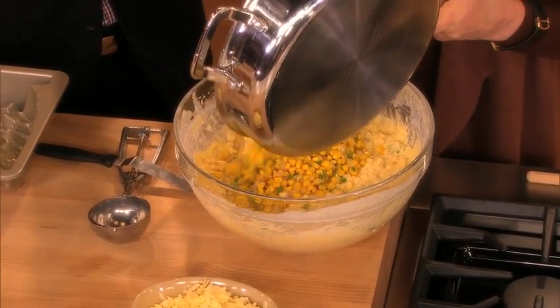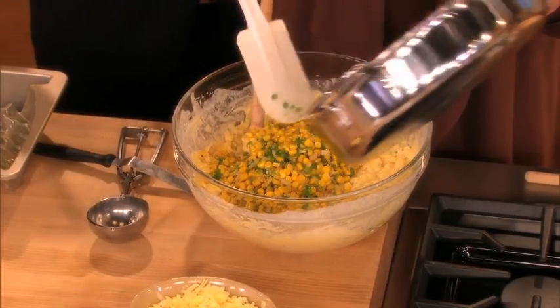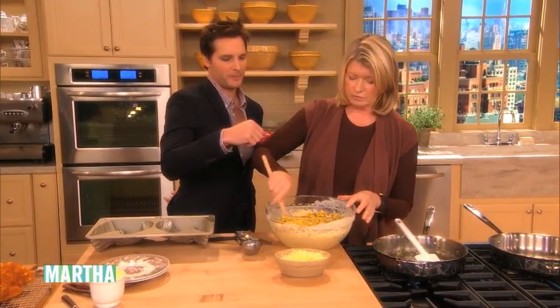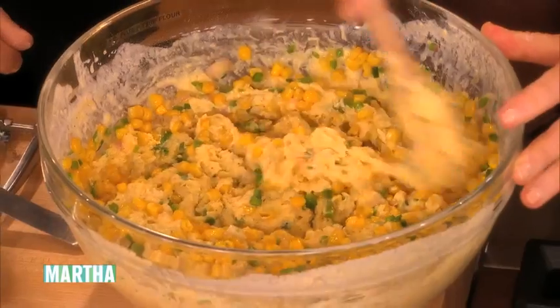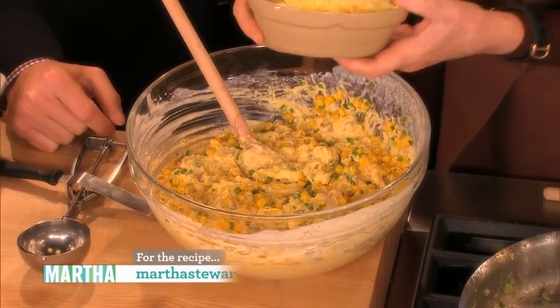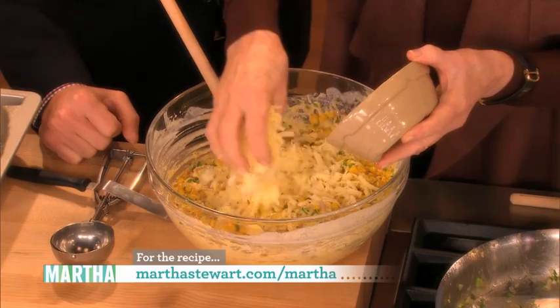We're gonna add this too because it'll taste delicious. And then there's some cheese that goes in here too. So, just to backtrack, we were supposed to take all those little goodies and throw them in the butter a little bit. But now it's gonna be extra delicious, full of good things. And maybe I've saved a step — maybe we'll find out that it's perfectly okay not to do that. And one and a half cups of cornbread.